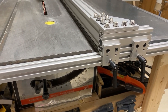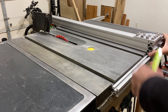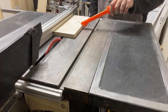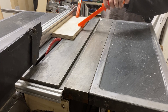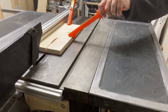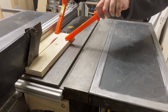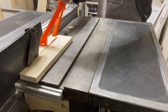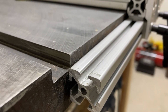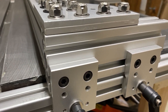Hey guys, Dave Hiltz here. In this video I'm going to be showing you my table saw fence system that I designed and built using aluminum extrusions. When I first got my Craftsman table saw I was not happy with the original fence that it came with, and I didn't want to spend a ton of money on an aftermarket fence system.